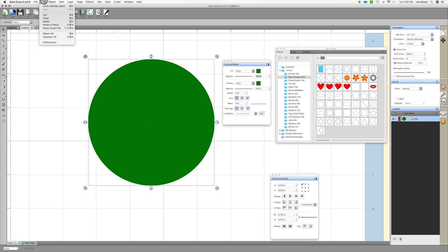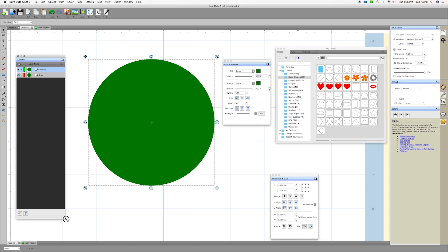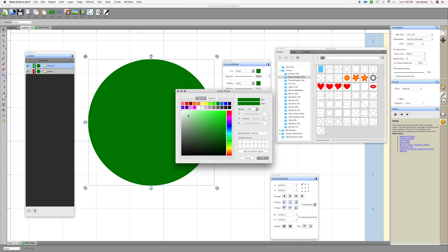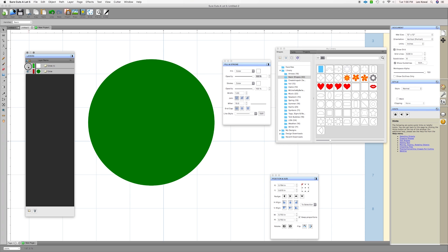To create the thin circle, I'll highlight it, go to Edit > Copy, then Edit > Paste in Place. That takes the circle, copies it, and places an exact replica right on top of itself. You can see in the layers window that we now have two circles. I can hide one and hide the other — they're the same color right now, and that's okay.